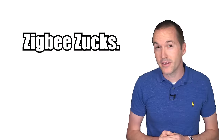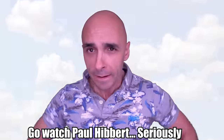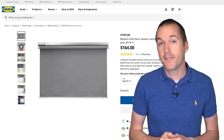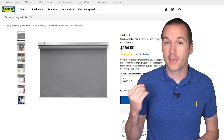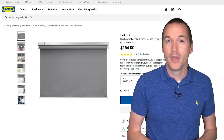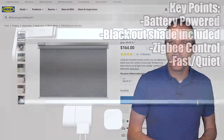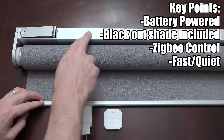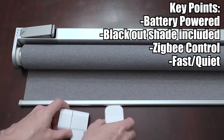You know what doesn't always integrate easily? Zigbee. The most expensive off-the-shelf solution I'm going to look at today is one that people have been asking me to review since they were announced: the IKEA Fjärde series battery powered shade, which is fairly reasonably priced at $164 per unit. Each unit comes with a decent quality blackout shade, a nice aluminum housing, a battery, a Zigbee remote, and of course the motor.